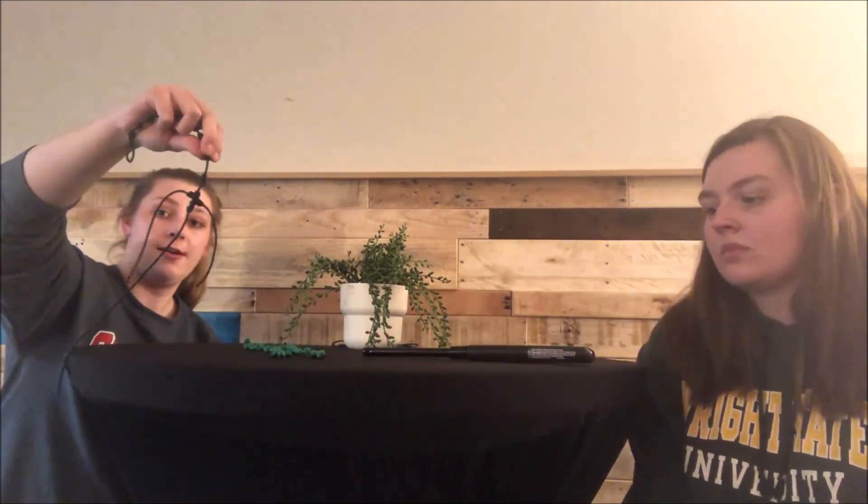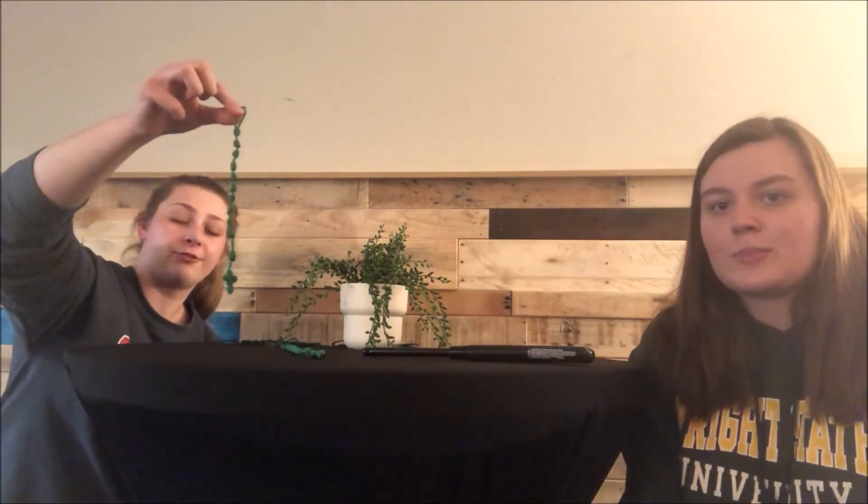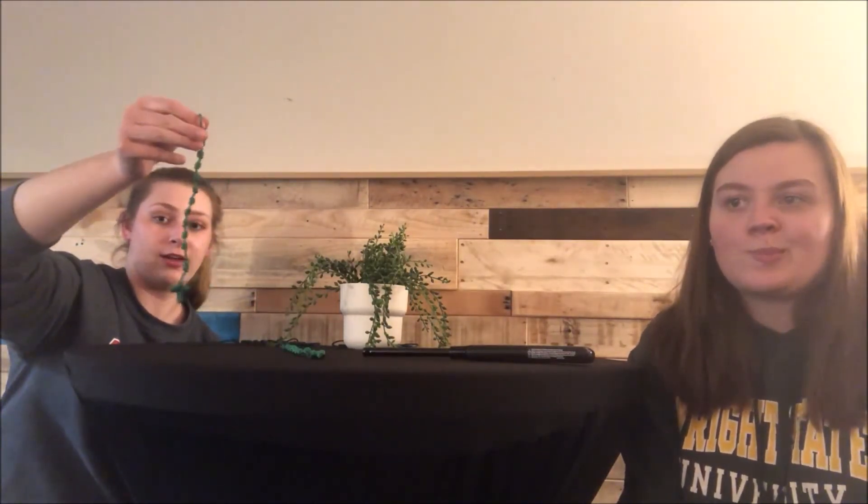Once you get to this point, bring it back to your small group so we can help you finish it. And this is what it's gonna look like afterwards — you can wear it as a bracelet or have it on your keychain or whatever.